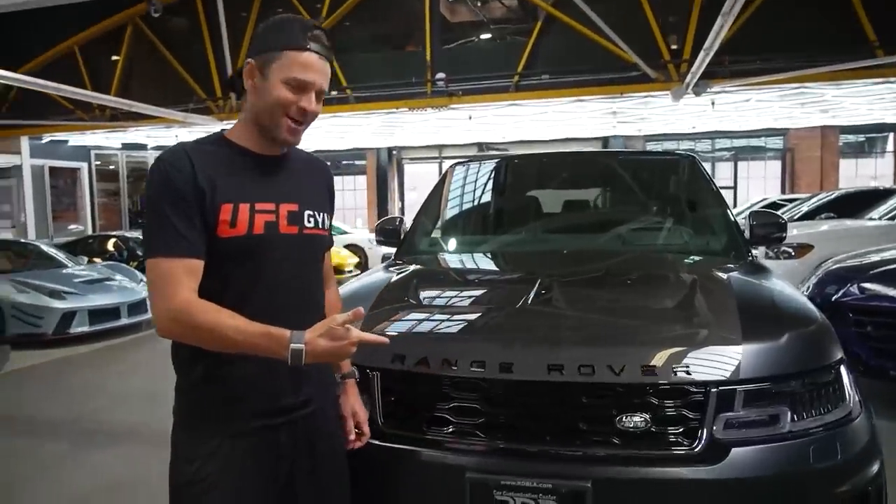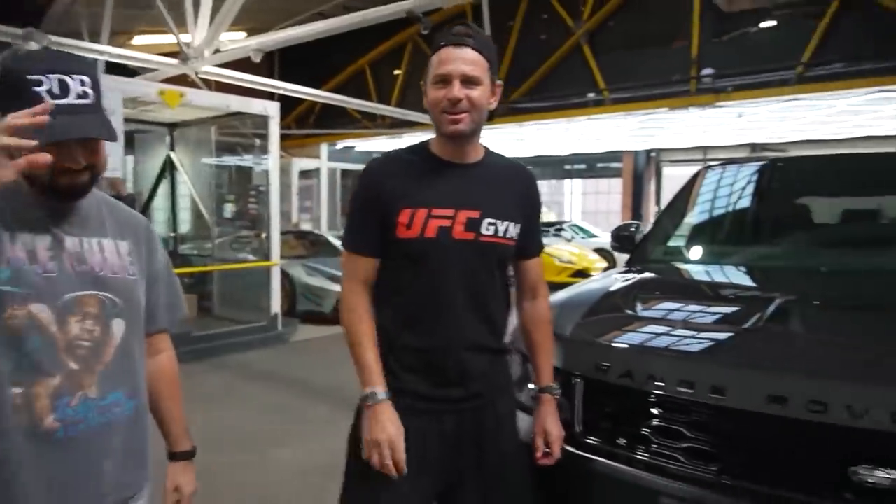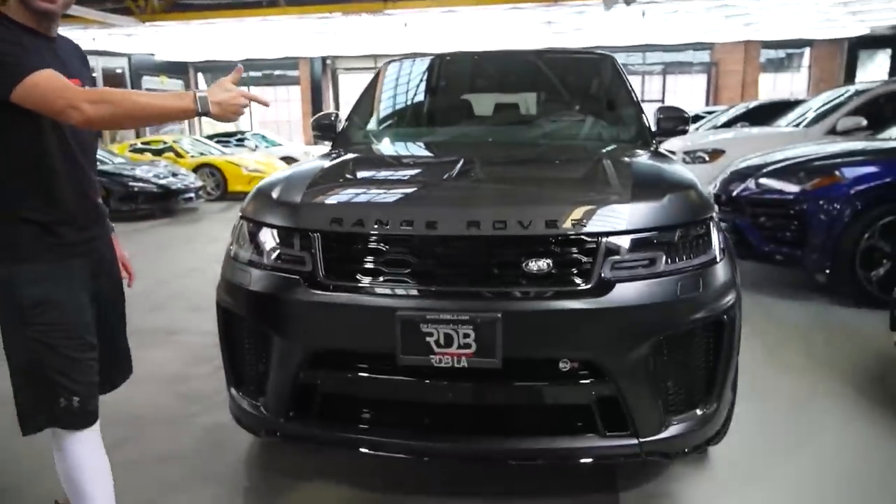Thank you RDB LA — this thing is sick man! Look at this bad boy.